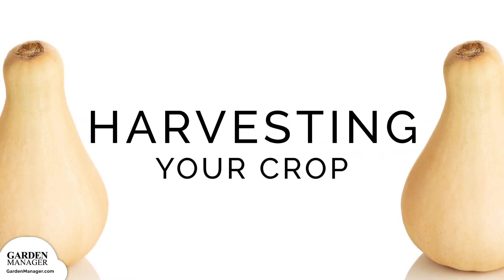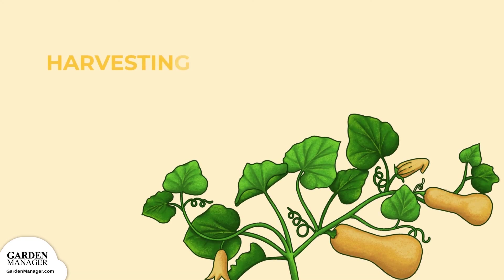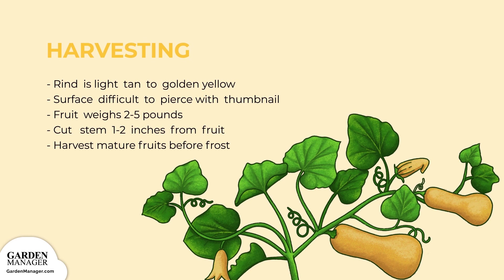Harvesting: butternut squash is ready for harvest when the outside of the rind has turned a light tan to golden yellow. That surface will then be difficult to pierce with your thumbnail, and the fruit will weigh between 2 to 5 pounds. Cut the stem about 1 to 2 inches from the fruit. Make sure to harvest all mature fruits before hard frosts are set to arrive.